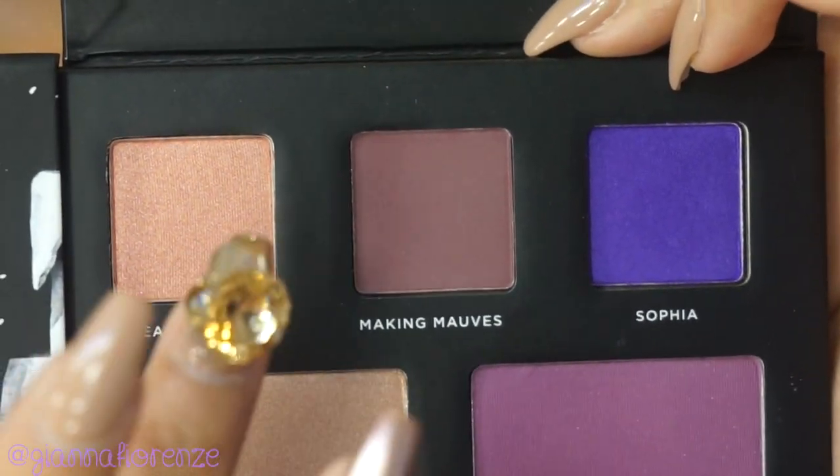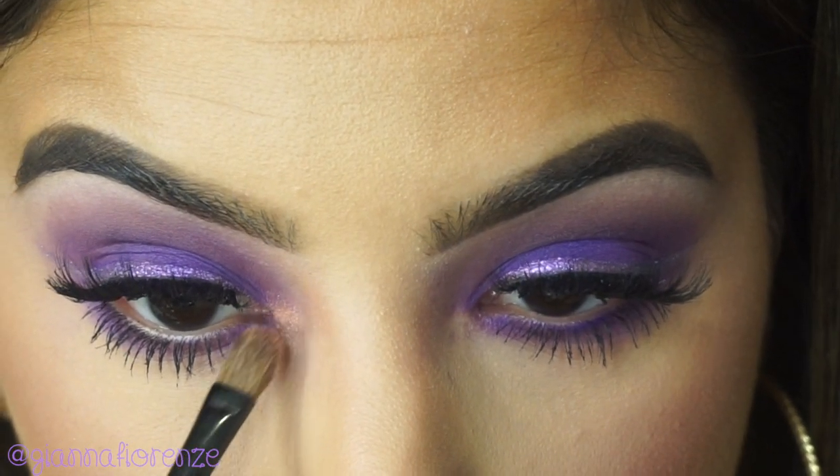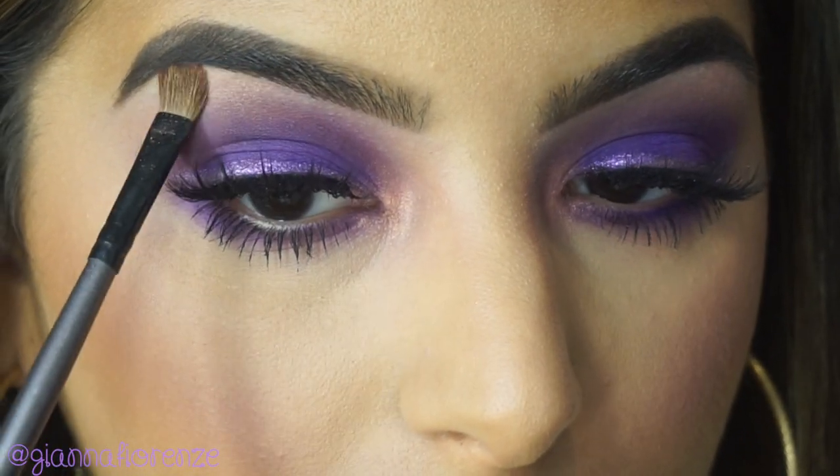Now I'm going to be using Peachy Keen — you can wet the brush if you'd like. I'm putting this in the inner corner with a Coastal Sense brush. I just love the dimension that this gives the eye. It's an important concept — you always want to create dimension and not fall flat.